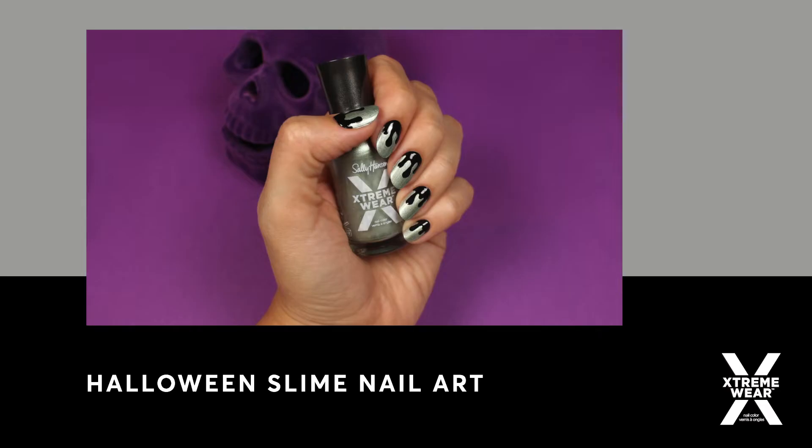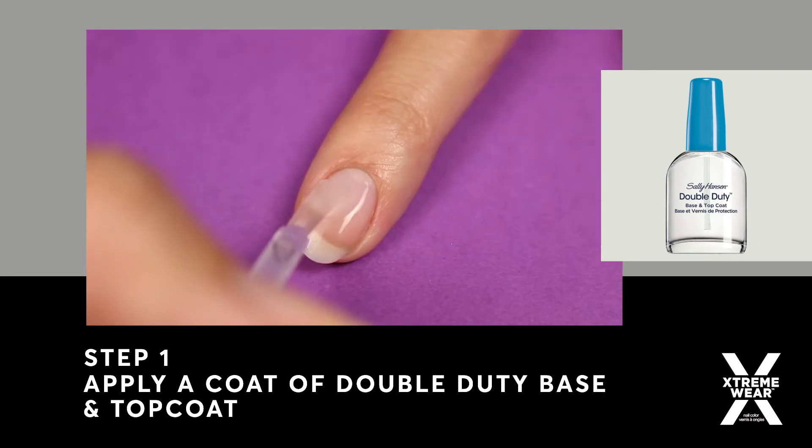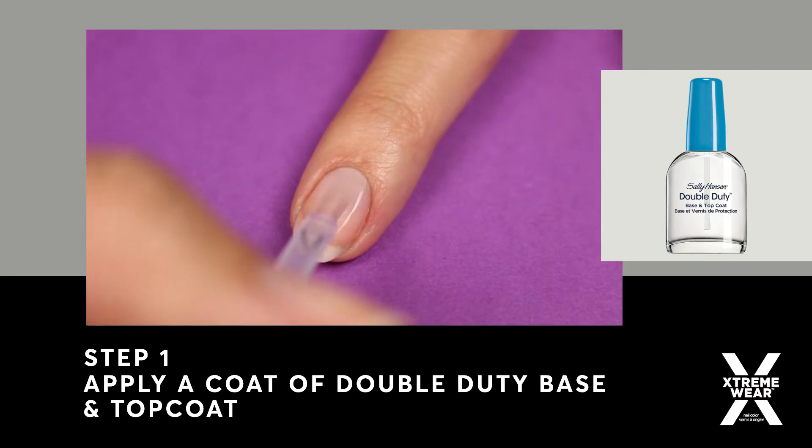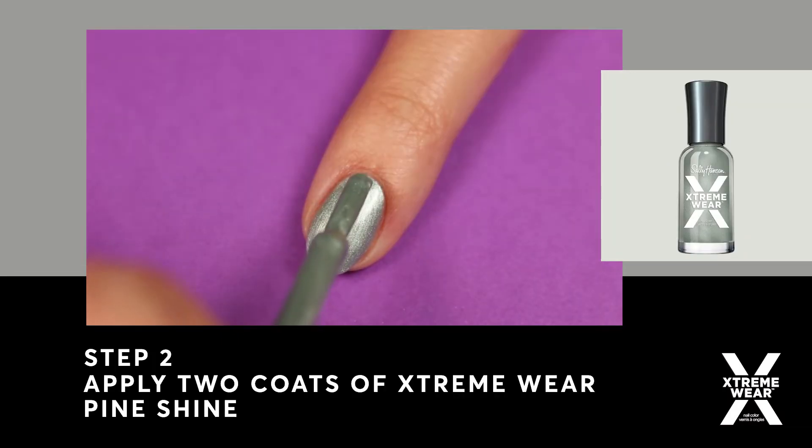In this tutorial, I'll be showing you how to do these Halloween slime nails. First, apply Sally Hansen's Double Duty Base and Top Coat. Then apply Sally Hansen's Extreme Wear Polish in Pine Shine.